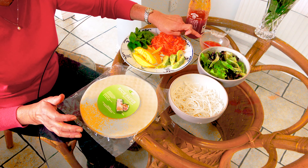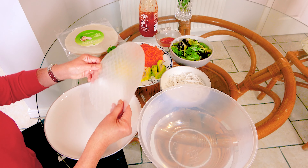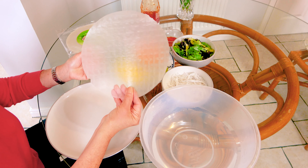And for the dipping sauce, I have the sweet chili sauce. Now I'm going to show you how to wrap the Vegan Spring Roll.